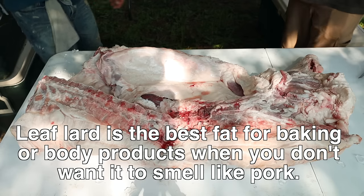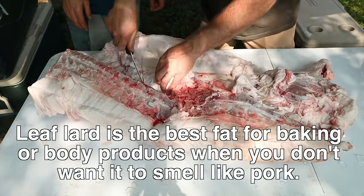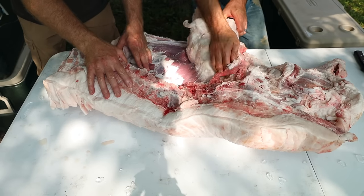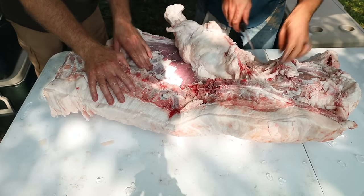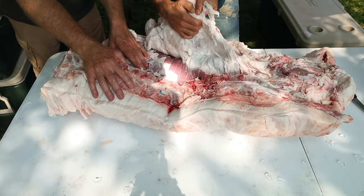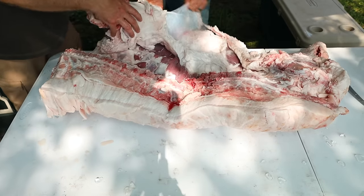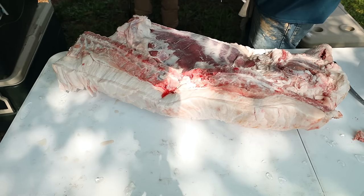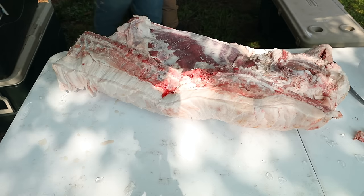Let's pull that leaf lard out of there. I'm going to have so much fat — I'm going to use the leaf lard to make some stuff. Cornbread, by the way — the leaf lard is just fantastic.